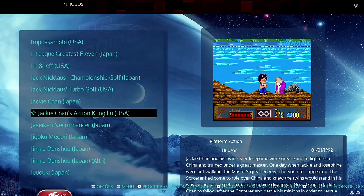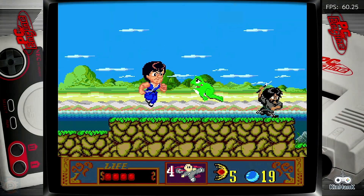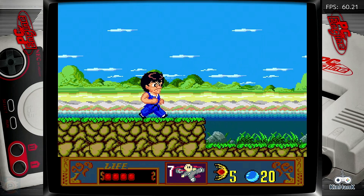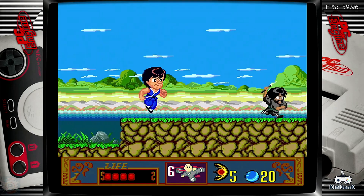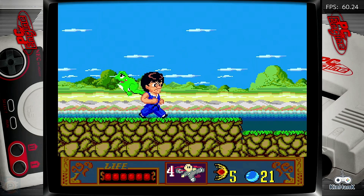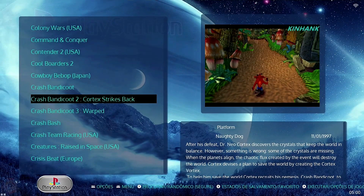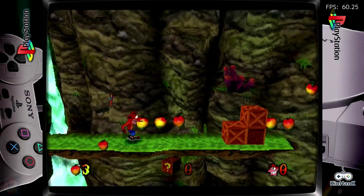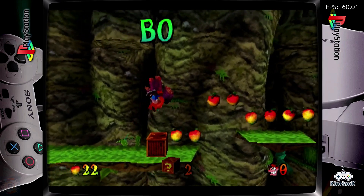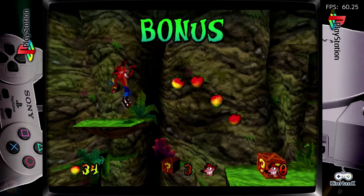The Super Nintendo, Mega Drive, and PC Engine emulation is also excellent. The X3 Cube's hardware handles these systems with ease, offering an experience very close to the original hardware — special effects such as Mode 7 from the SNES are reproduced faithfully. For PlayStation 1 and Sega Saturn, performance is generally very good. Most games run at full speed, with some more demanding titles showing occasional small frame rate drops. PlayStation 1 emulation is particularly solid, though it's worth noting that the Saturn's architecture is complex to emulate in its entirety.